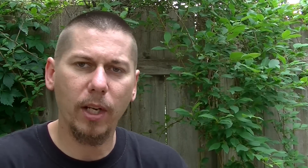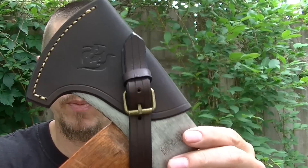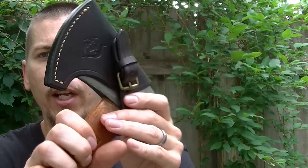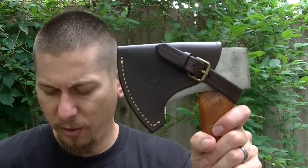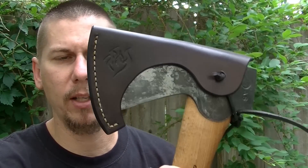Of course I can do more elaborate things like this one here. This particular one has a buckle system on it, and it's very, very nice — very heavy duty, very sturdy. But not everybody needs something as fancy as this, and so sometimes people are just going to want something just a little simpler.